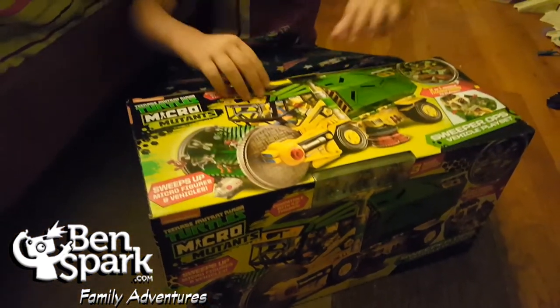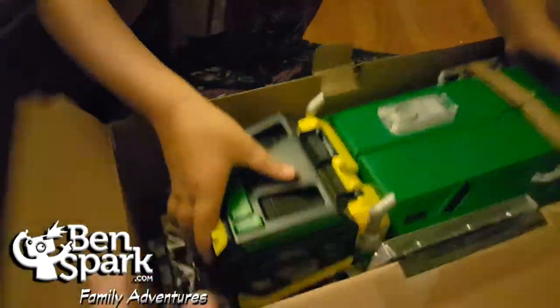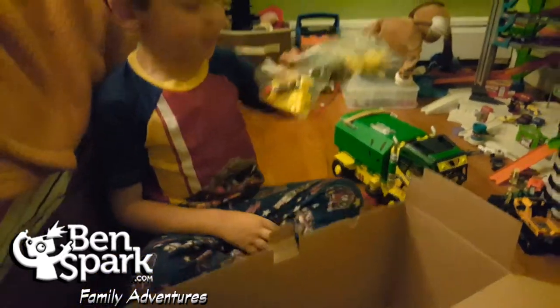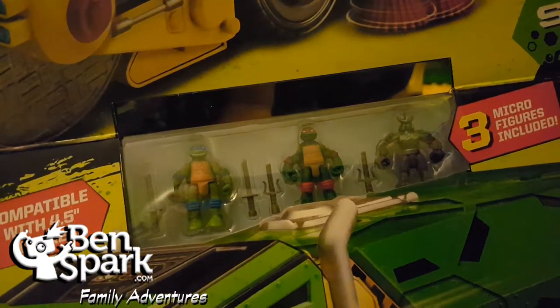Andrew, why don't you open up the box and show us what's inside. The big guy and some more pieces. And then we also have three characters here — we've got another Raphael, we've got Leonardo, and we've got Shredder — and they also come with some weapons.